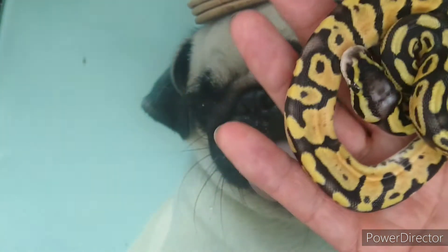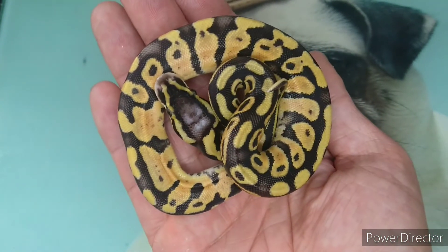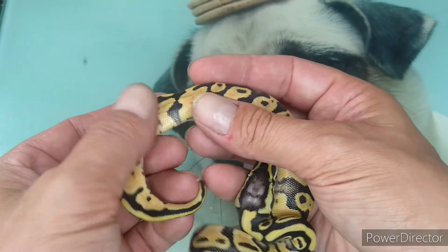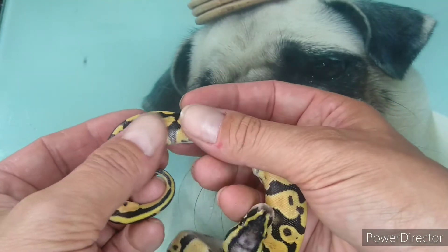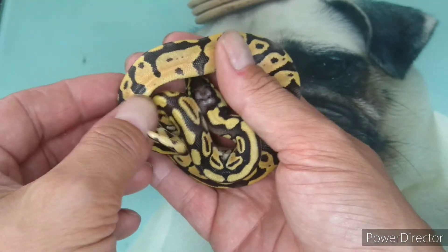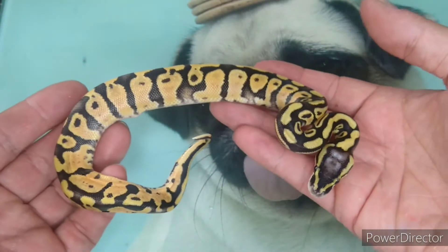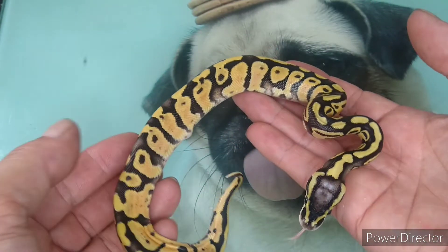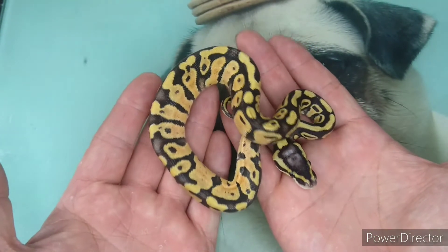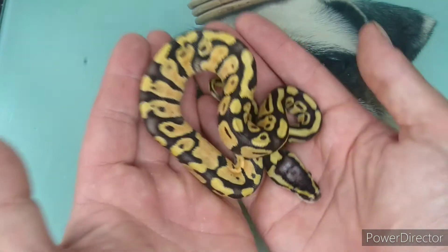Obviously this one won't go as a breeder. It'll probably go to one of my friends at the pet shop as a pet only, and they will be advised not to breed it. Let's see if it gets feeding. Due to the kink, I don't think the rib cage is fully formed, so it's not holding the body of the animal very well - it looks a little saggy. It's not underfed or anything. It has a really good body weight. It's a real shame because it is an absolutely beautiful looking animal.